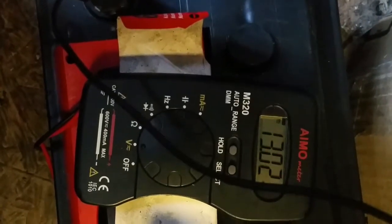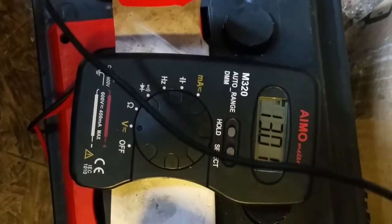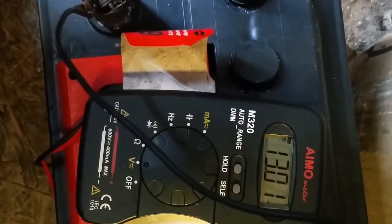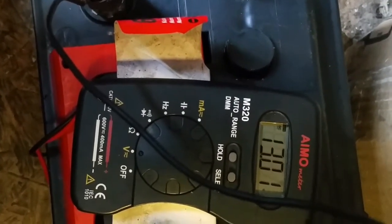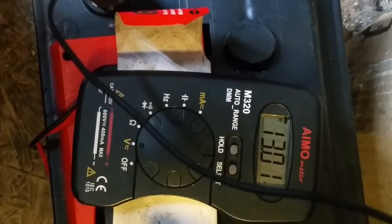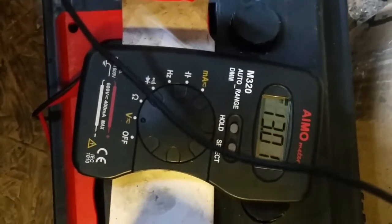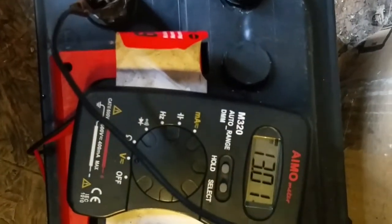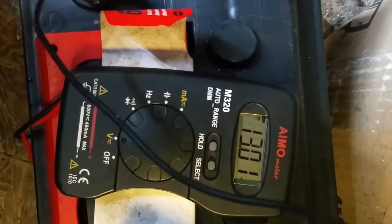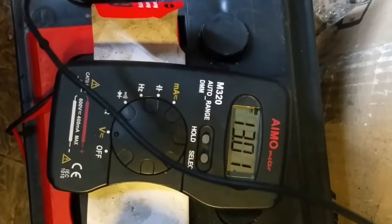I left it for over half an hour now and it seems it has stabilized at 13.1 volts. I think that's a good achievement. The next thing will be to put it back onto the car, start the car, and see if that works.